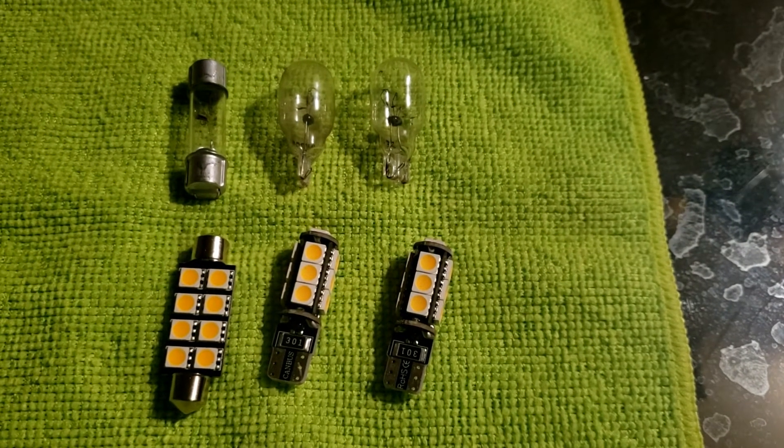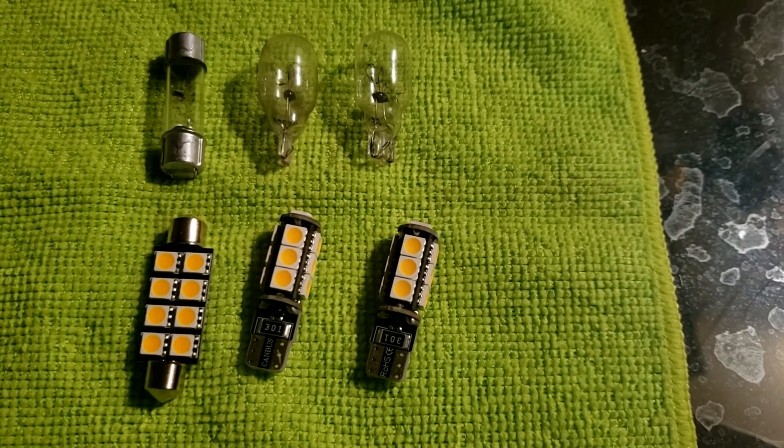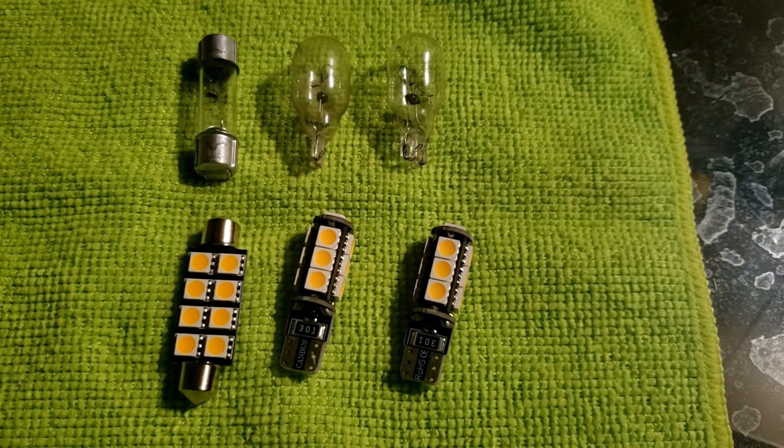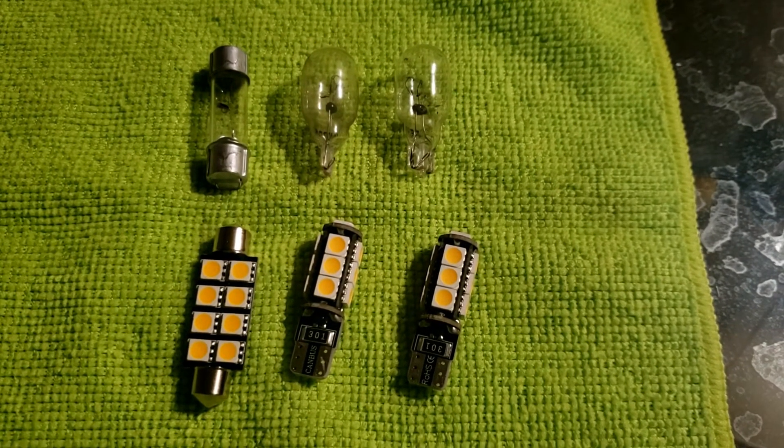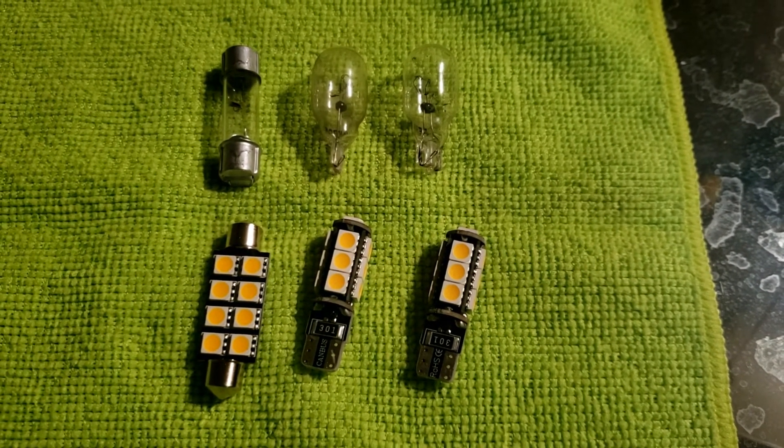I got these from superbrightleds.com. I went with the warm color — it's kind of more of a yellowish, kind of like the factory one. Here it is after it's done. I think it did pretty good.